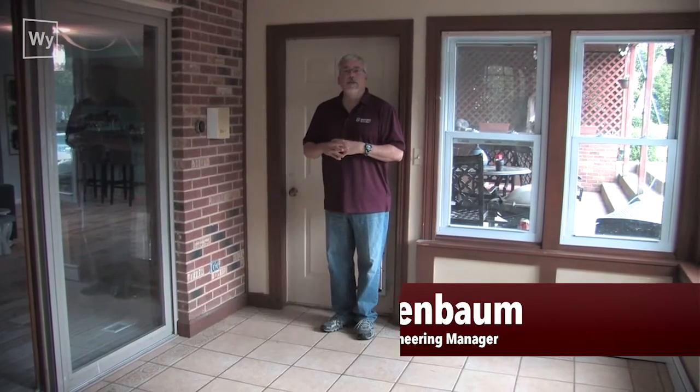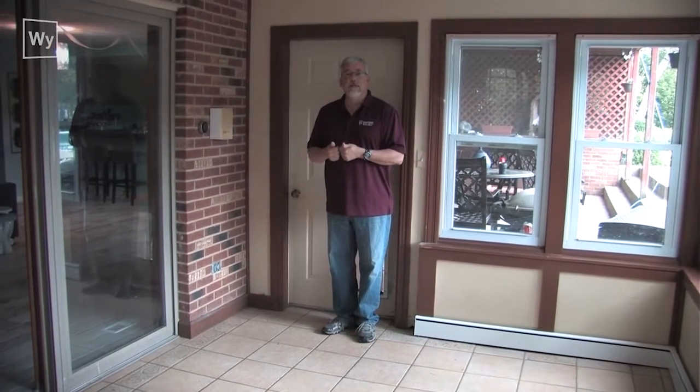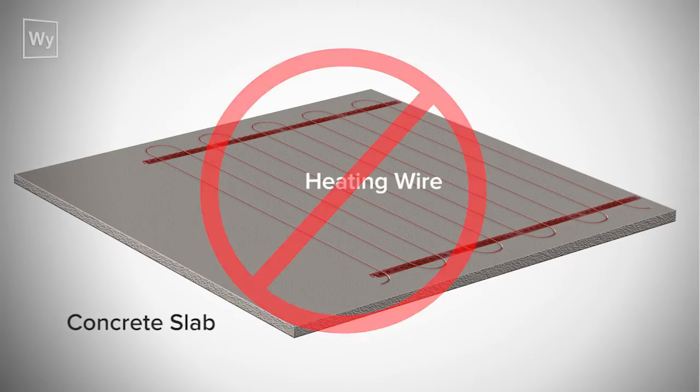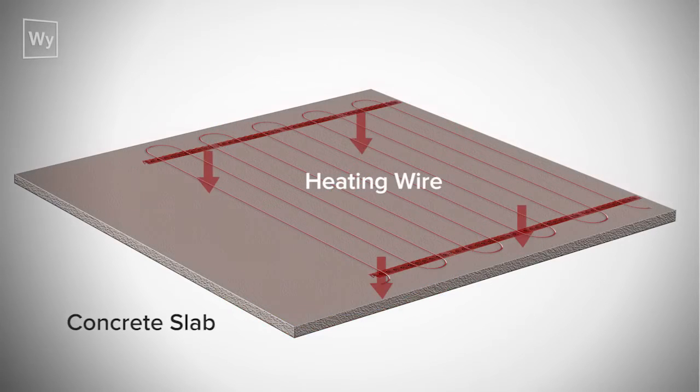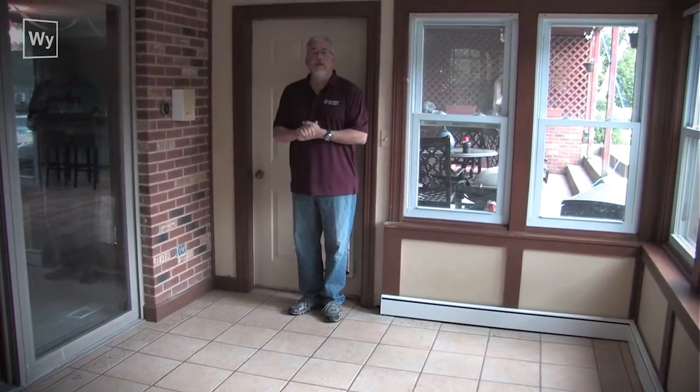Hello. Today we're going to be talking about why it's so important to isolate your electric heating cable or electric heating mat system from a concrete slab. You don't want to put electric heating cables directly on top of a concrete slab because the concrete slab will try to pull the heat down into it instead of letting it come up through the top of the tile.